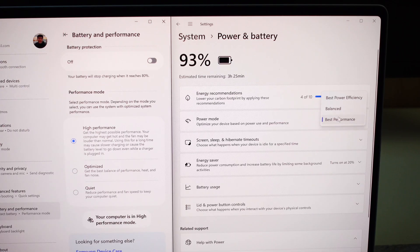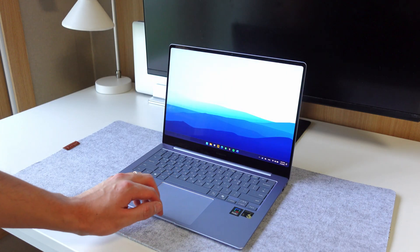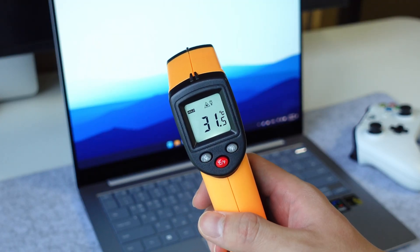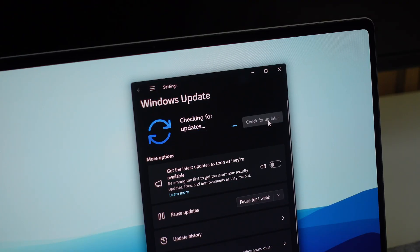For optimal gaming performance, I put this laptop at best performance modes for both the Windows and Samsung settings. I've closed all other apps and unnecessary background activities. We're going to be playing with the charger plugged in for consistency, and the base temperature is just about 30 degrees Celsius. This is also updated with the latest beta driver update that Qualcomm provided for me — it's not clear when this update will roll out to all users, so definitely keep that in mind.